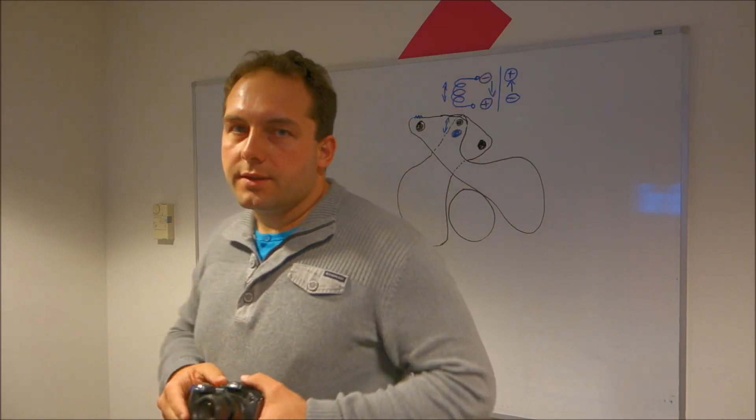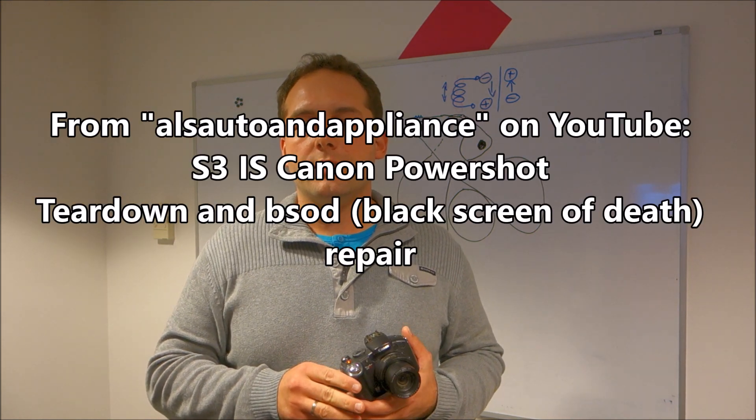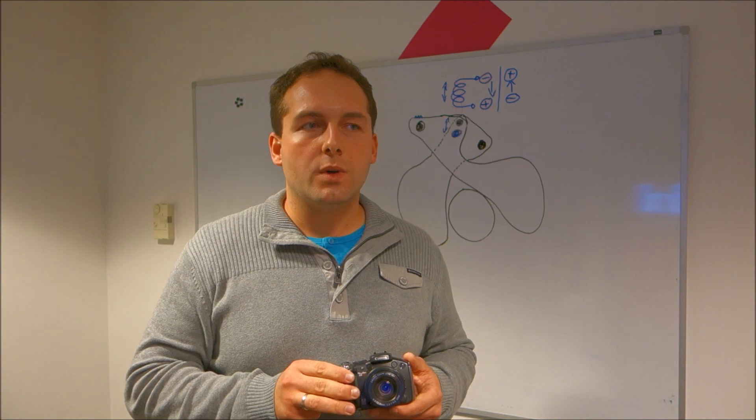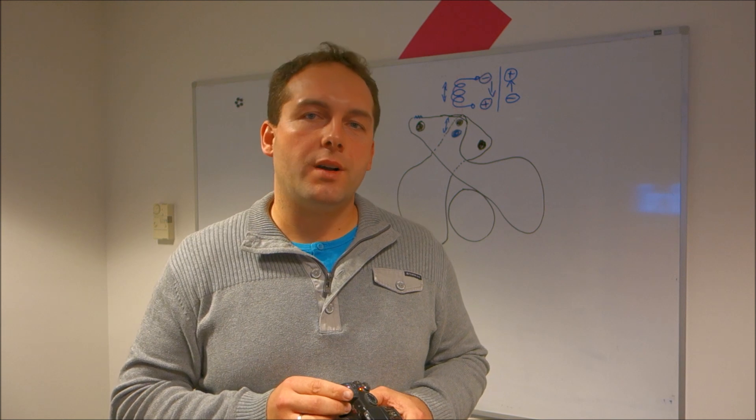I also wanted to say thank you to the YouTuber who made a one-hour video about the repair process, which really helped me. And lastly, I wanted to warn everyone: if you order cheap eBay parts for this camera—